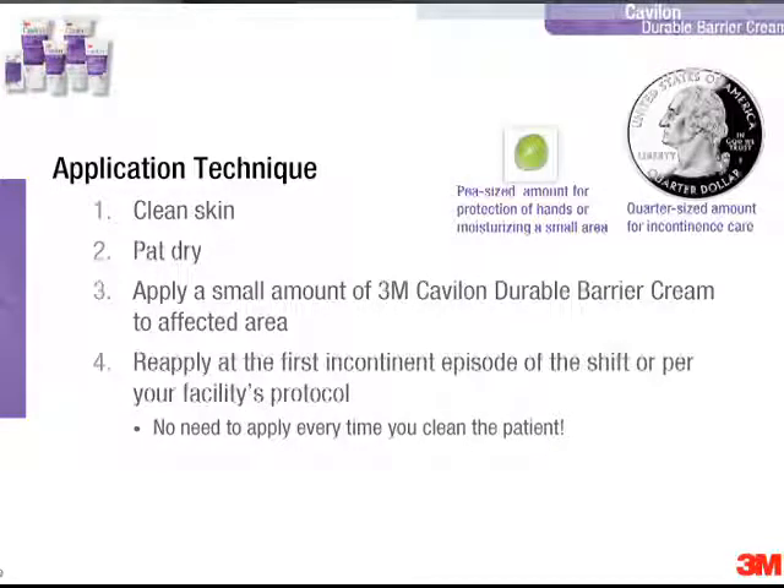Now we're going to demonstrate the application technique. First, I'd like to talk you through some of the steps. You want to clean the skin first, thoroughly removing soil from the skin, and then pat it dry. Then you're going to start by applying a small amount of Kavalon Durable Barrier Cream to whatever area you're trying to protect.